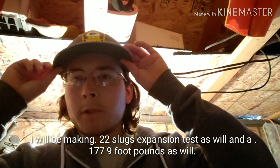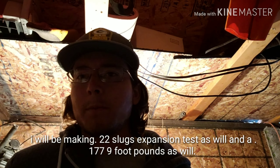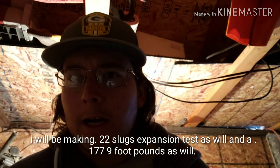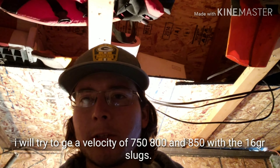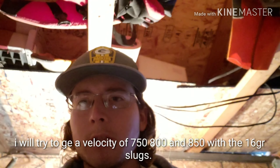Today I'm going to be shooting .177 slugs with my Hatsan Nova. I'm going to try to adjust my power level with the 15 and 16 grain slugs and try to get them around 750 to 800 to 900 feet per second.